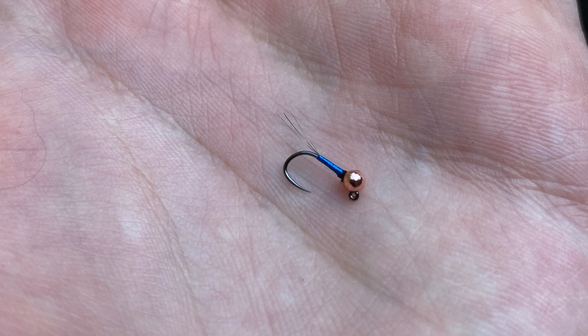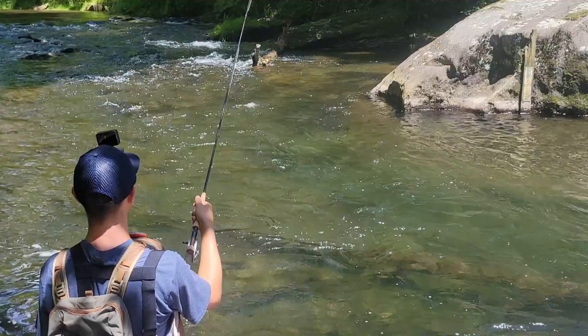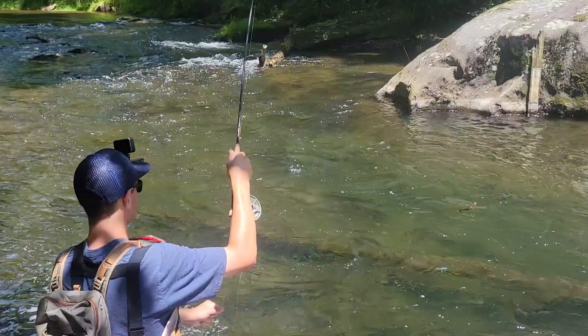Hi, this is Justin from Hotspot Nymphing, and today I'm tying Josh Miller's JDK Peritagon. I've been using and catching fish on this fly for a long time now. I particularly like this fly in the summer and winter. I found that the trout really like blue in the summer and winter.